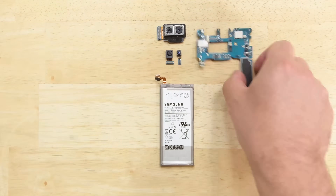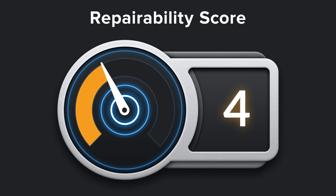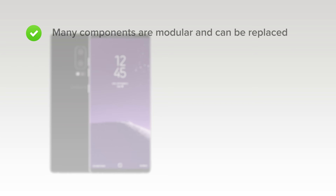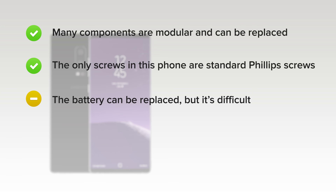With our Note 8 completely disassembled, it's time to talk repairability. The Samsung Galaxy Note 8 scored a 4 out of 10. On the upside, many components — including all those that experience wear — are modular and can be replaced independently. The only screws in this phone are standard Phillips screws. The battery can be replaced, but tough adhesive and a glued-on rear panel make it unnecessarily difficult.